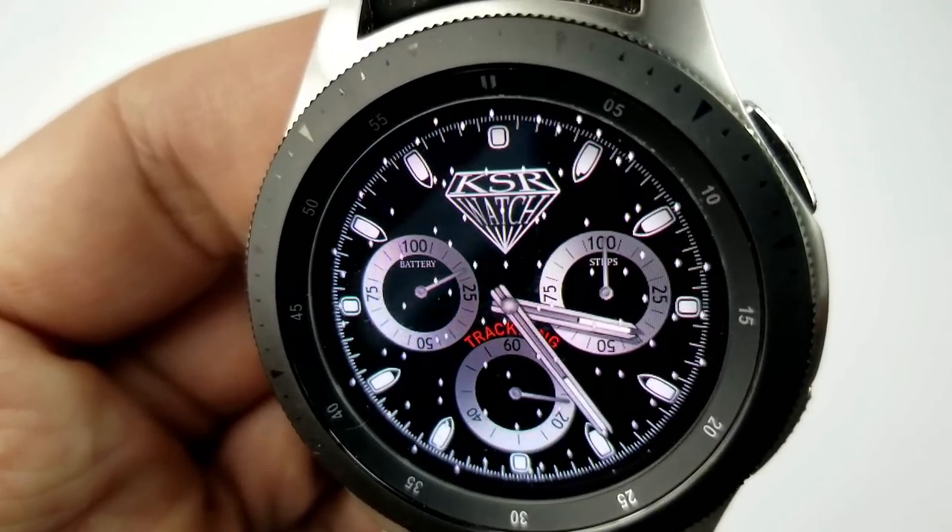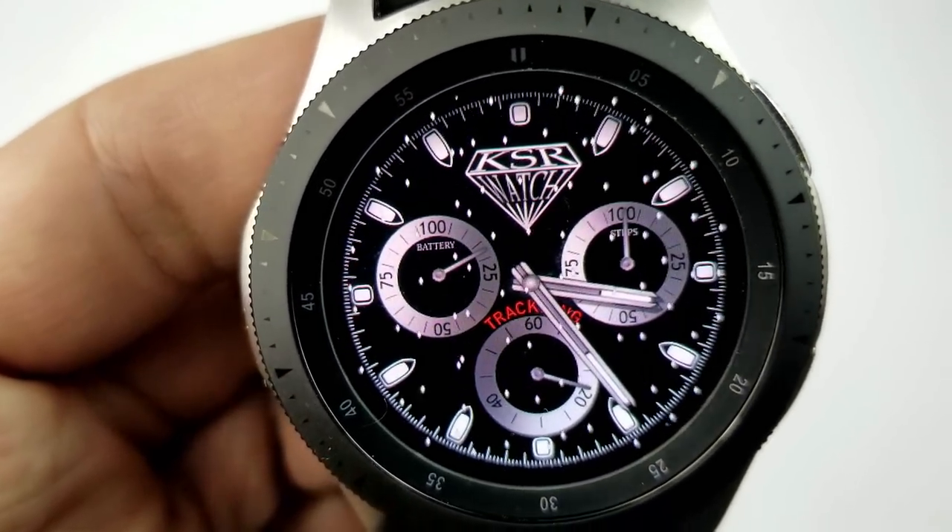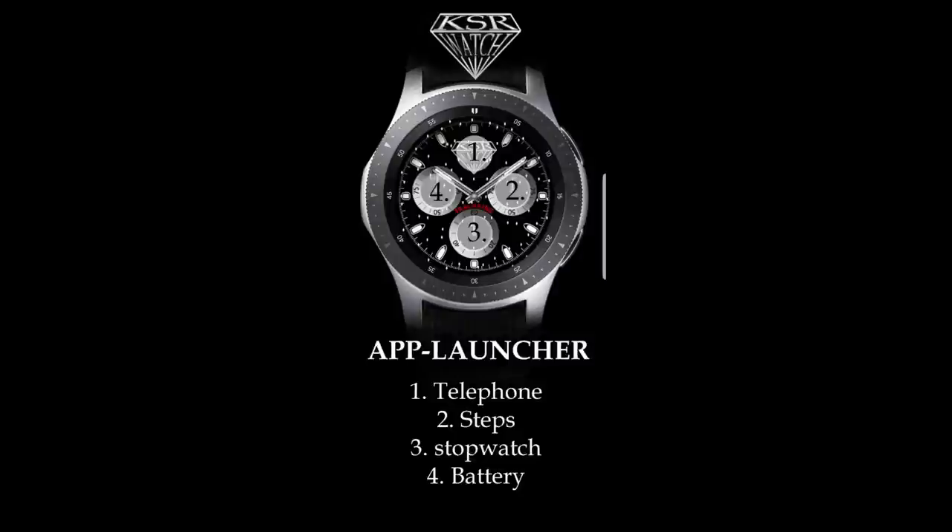And finally, like the previous holiday themed watch faces, this one also comes with that red loom AOD mode.